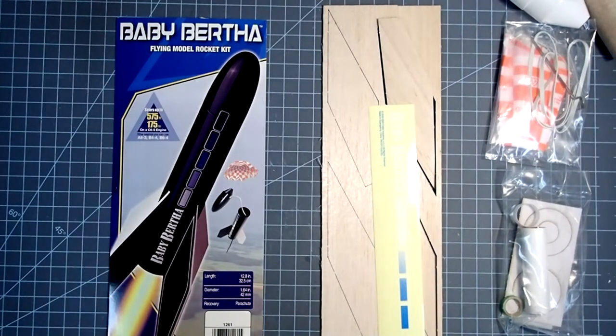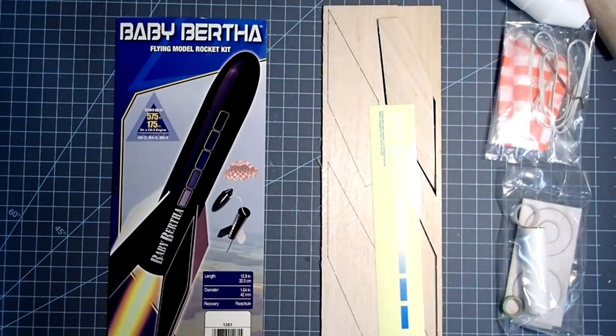Hi everybody, Dave Thomas here again, and today I am building the Baby Bertha by Estes. This is a smaller version of the classic Big Bertha. They classify this as an intermediate level kit, so if you've built one or two rockets already, this would be a good next project for you. It's relatively simple to put together and uses all the basic model rocket construction techniques.